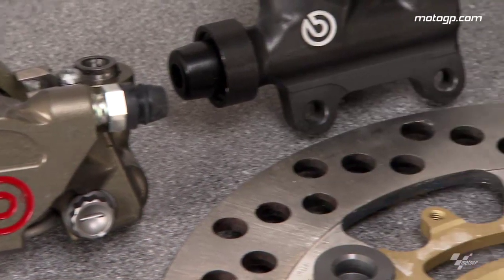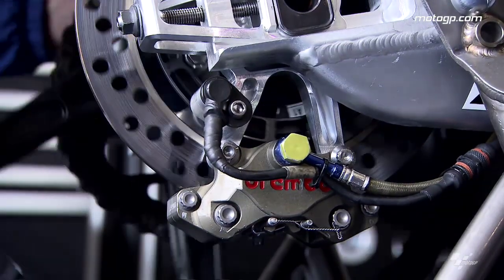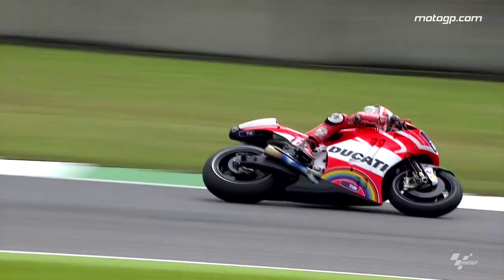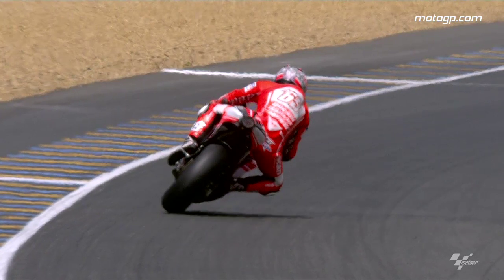There are some riders who use the rear brake only because the rules require it — they never really use it. Some others use the rear brake not only as a brake but also for cornering speed control. It's very personal. As I said before, we have a lot more combinations for the rear in order to optimise it for each rider compared to the front — we have much more choice for the rear.